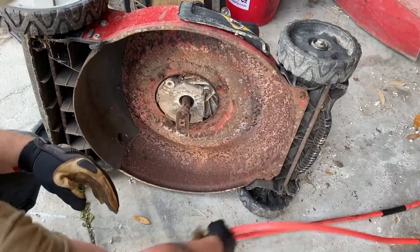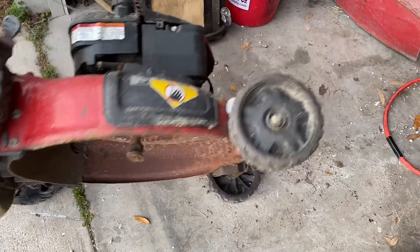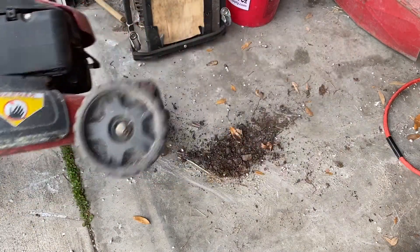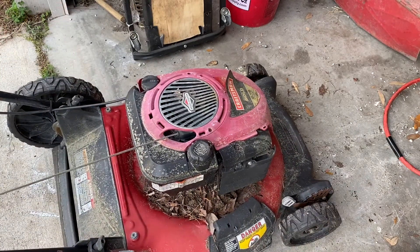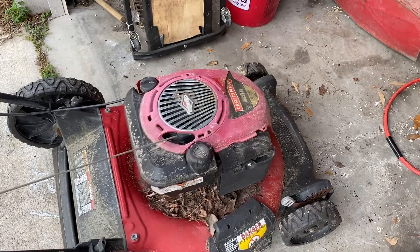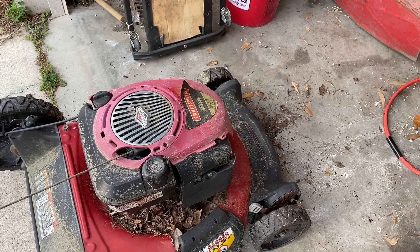Go ahead and flip this back on its side upright and see if we can't get her to turn over. Alright, she's got compression. So now it's time to tear into it and see why she won't fire. It's probably spark, probably gas, probably a fuel intake issue with the carburetor — generally how these things work, just like the last one.